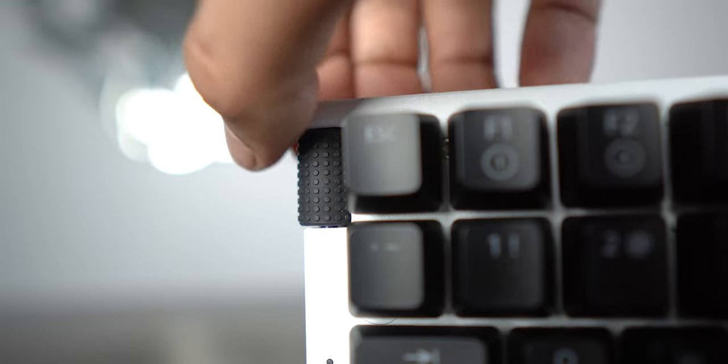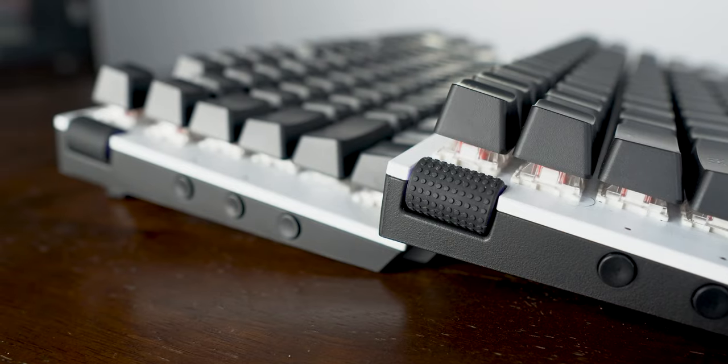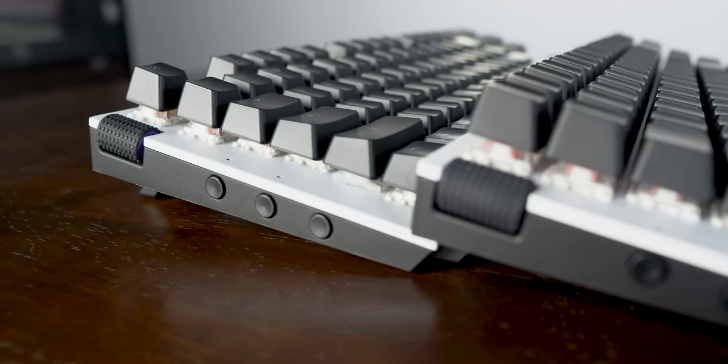I've used that volume control knob several times in the past weeks. I mainly used to control the volume on my PC via the Volume2 software using the mouse scroll wheel over the taskbar area, but the knob on this keyboard has become a great utility too, as it's pretty convenient to reach for a quick volume adjustment.